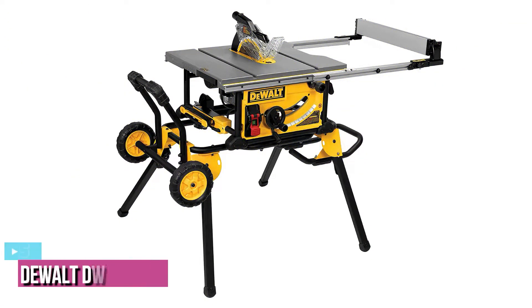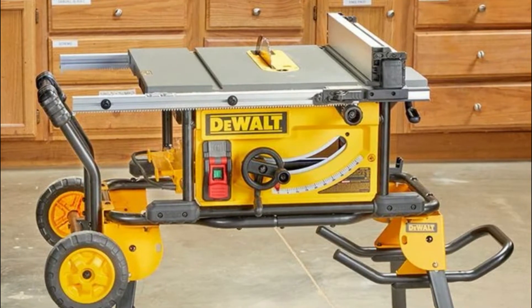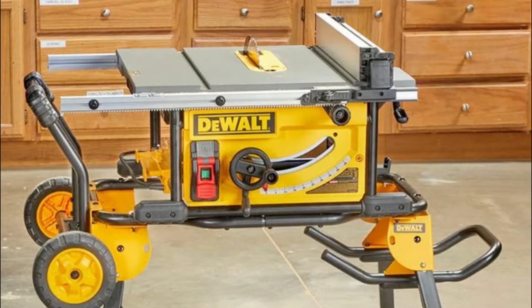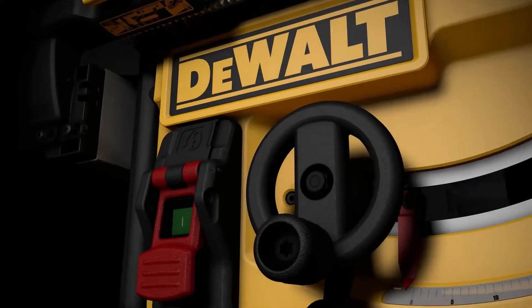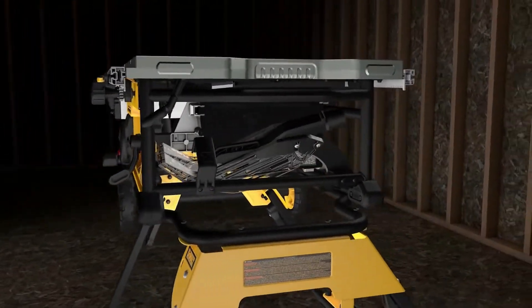Starting up our list with number 5, we have the DeWalt DWE7491RS table saw. Thanks to a rolling stand and compact size at 31 by 24.5 by 31 inches and weight at 110 pounds, the 15-amp motor combines power and mobility, making it a valuable addition to a garage or workshop.